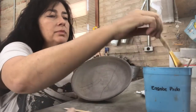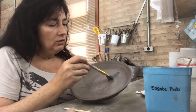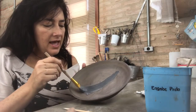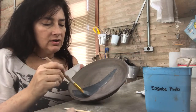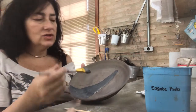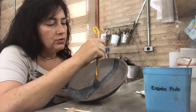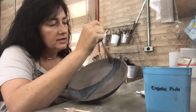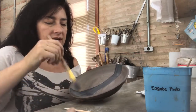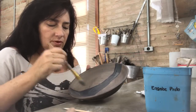Here is my black engobi. After I mix the clay and the stain or oxide, I pass it through a 100-mesh sieve, so it's very smooth to work with. And after the work is done and the piece is fired, I won't see the marks of my brush.